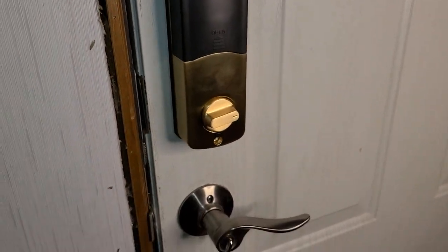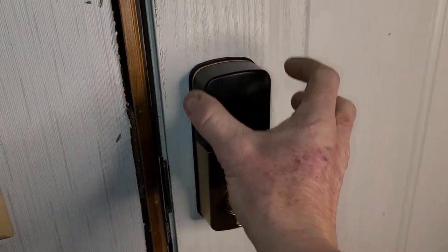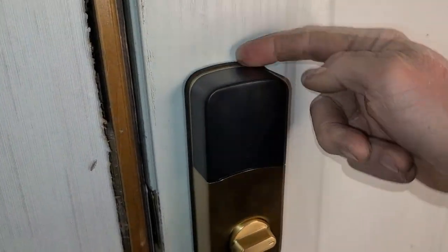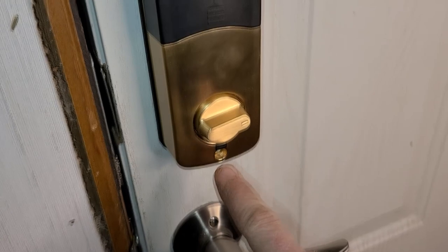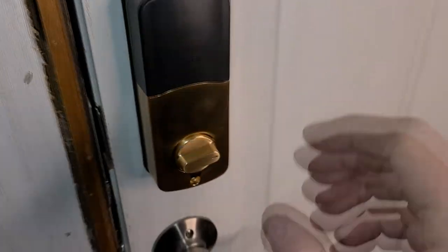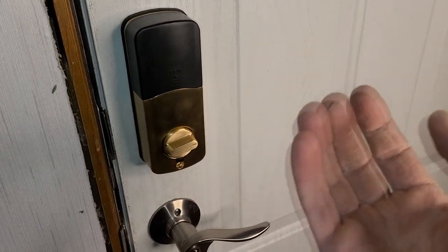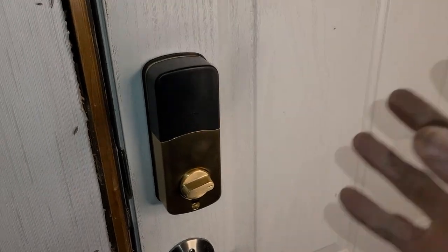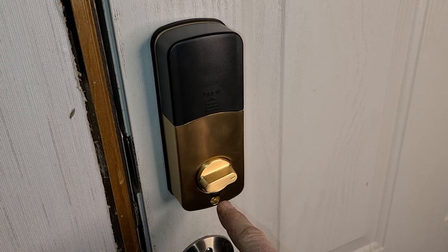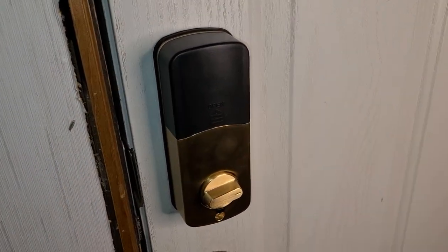Coming to the interior portion — I do like it, it looks very sharp. The two-tone; I think it might look a little too gaudy if it was all solid gold. Nice weather seal all the way around it. There's a button right here — push it for two seconds and even if someone had a code, they wouldn't be able to get in. So if you need absolute privacy — contract workers, realtors, whatever — hit this from the interior portion and their codes will not work. All stated in the instructions as well.